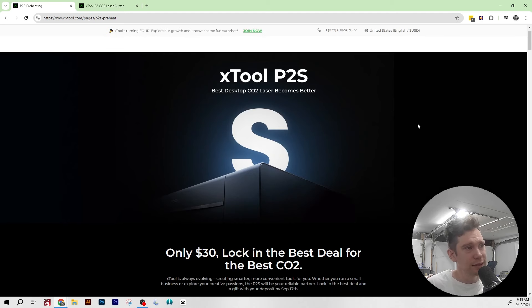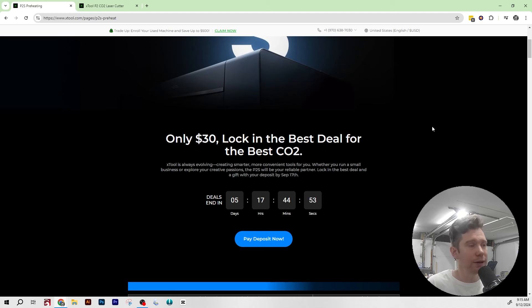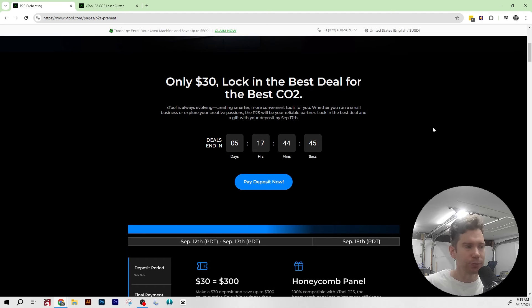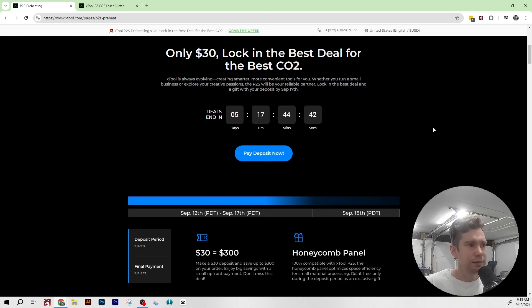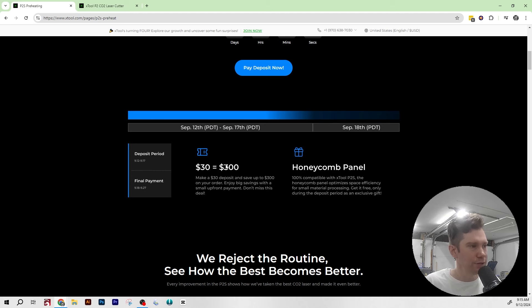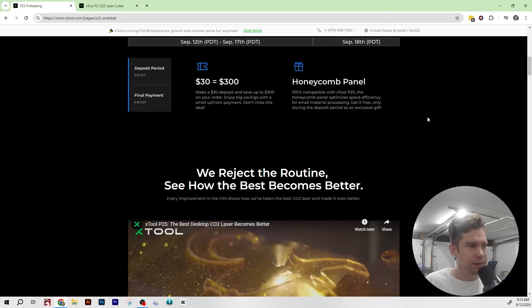The first thing we see on the Xtool P2S page is information about their deposit. A $30 deposit locks in the deal they're offering for the P2S. This is normally how Xtool launches their products — the deposit method probably gives them a gauge of how much product they'll need, and they offer freebies and a discounted price. You can see here: $30 equals $300 off your order, and you also get a honeycomb panel.